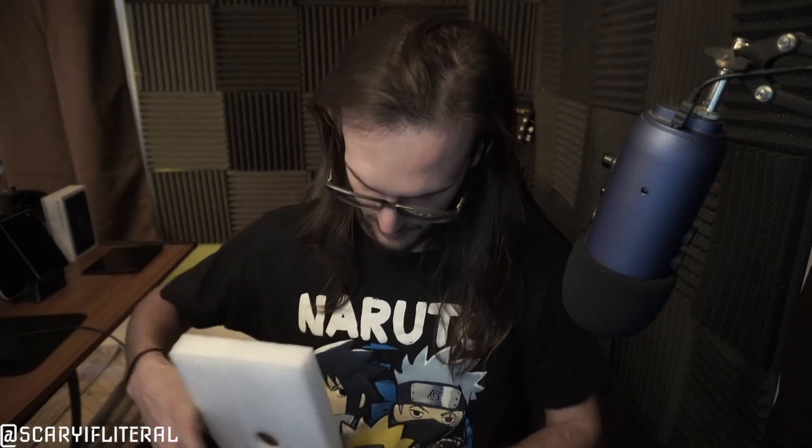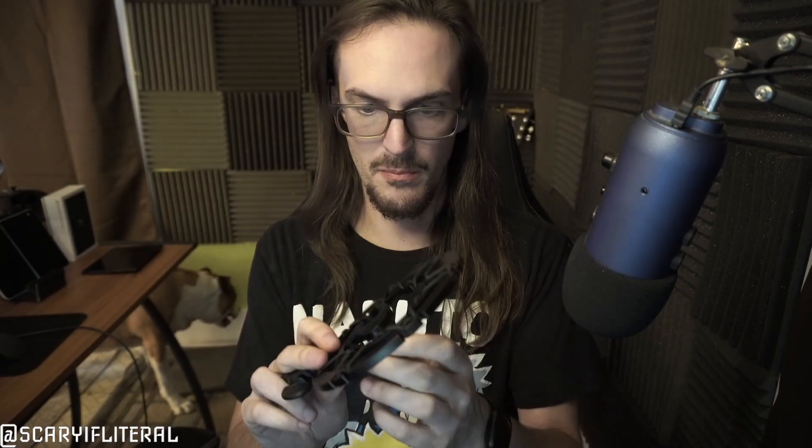There's basically nothing in the box — just a piece of foam, the shock mount, and some papers. The shock mount itself has a center section suspended by elastic bands, so your mic sits in there and those vibrations aren't going to travel up to it. Because it's isolated, you shouldn't hear any of those vibrations anymore.